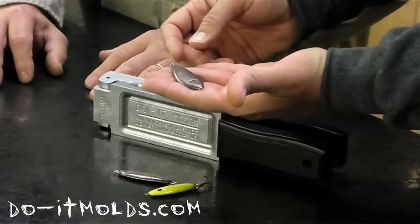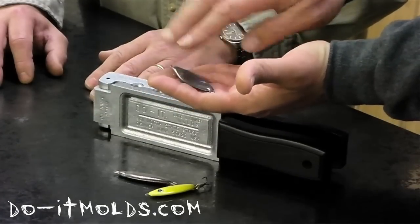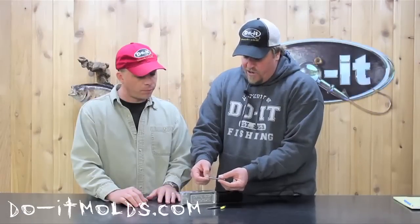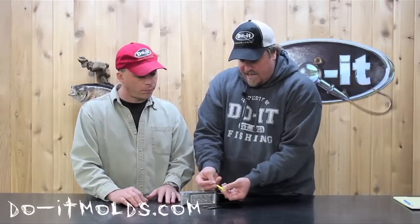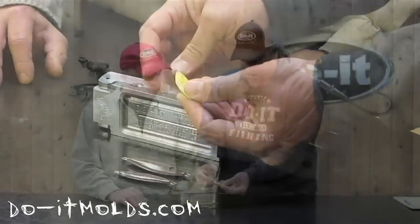The other thing about the Shad Spoon, similar to our Walleye Spoon, is that the wire mold goes all the way through the body of this spoon. So it's a one-piece mold and in turn that keeps a sturdy, strong connection whenever you want to take a split ring and apply a treble hook to it. You don't have to worry about that pulling out.